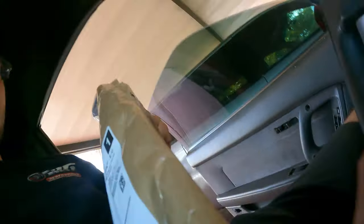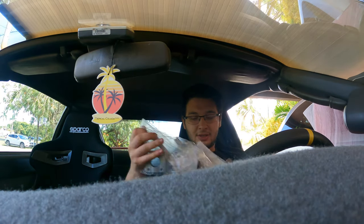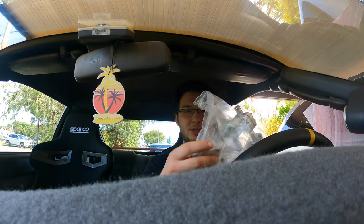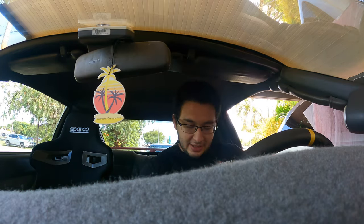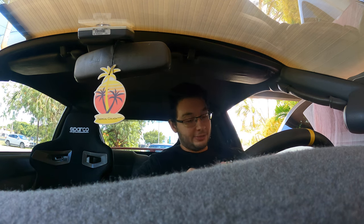Let me get this out of the envelope - the Nashman short shifter v2.5, one of the parts that a lot of the OGs of the Supra game really rave over.